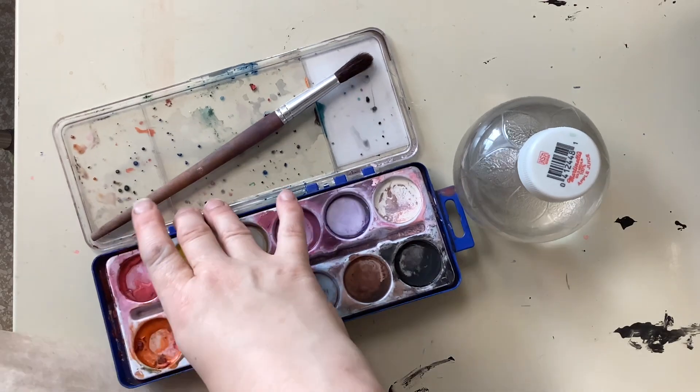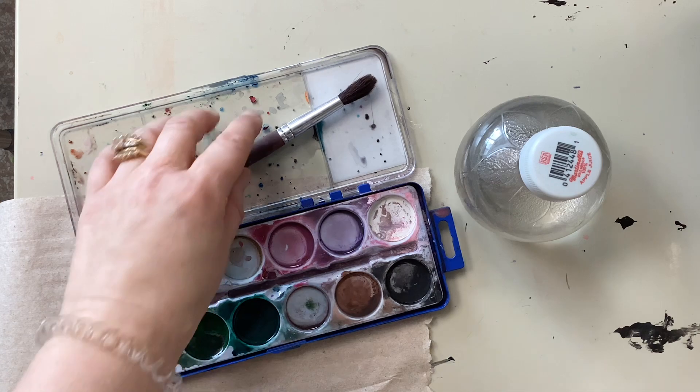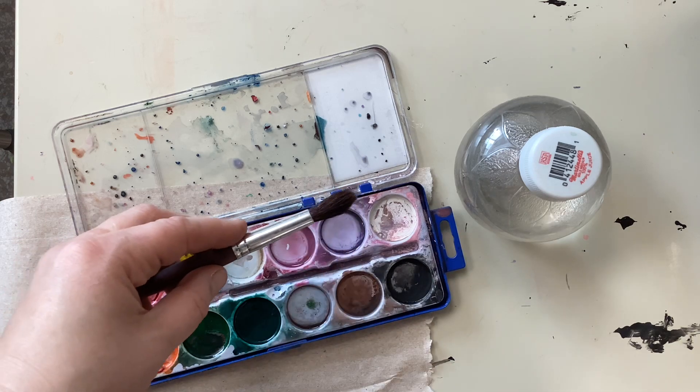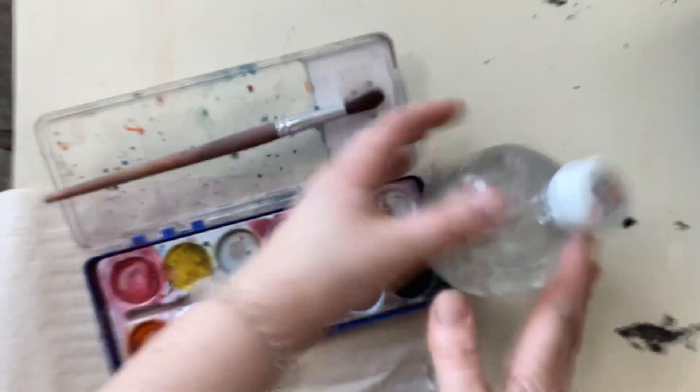I'm ready to paint watercolor. I have my watercolor palette. I have a fluffy paintbrush that I don't touch with my fingers, because the oil from my fingers can damage those hairs on my bristle. And I have a bottle of water.